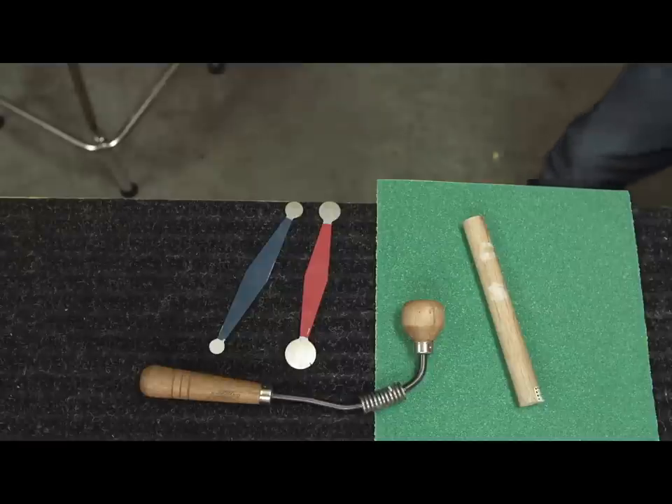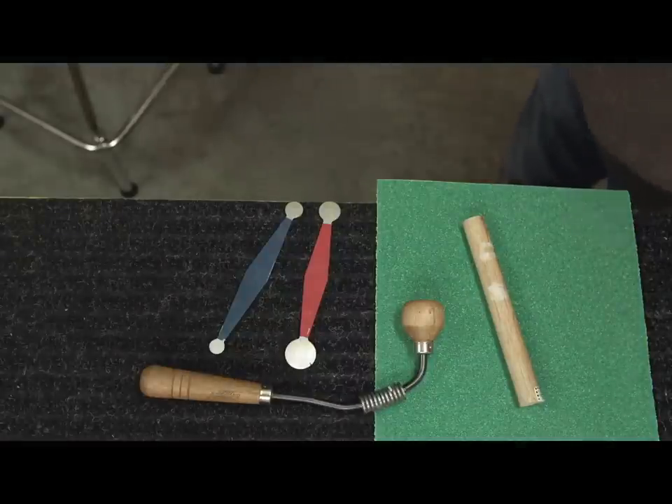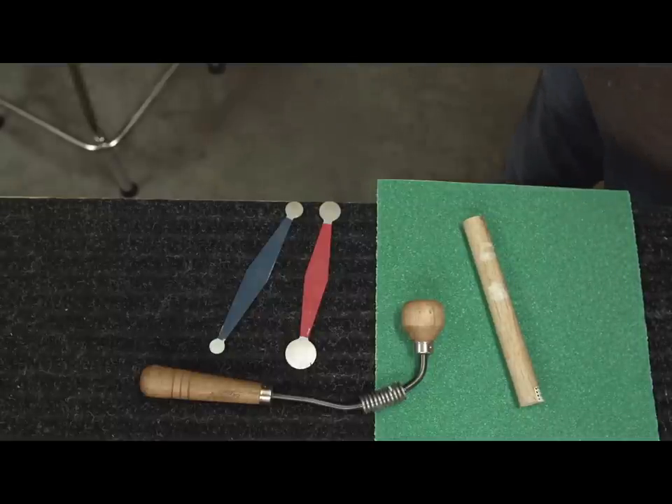This is an easy fix and you can do it using dowels and sandpaper or scrapers — just something to get you the 20 to 40 thousandths of clearance around the barrel.